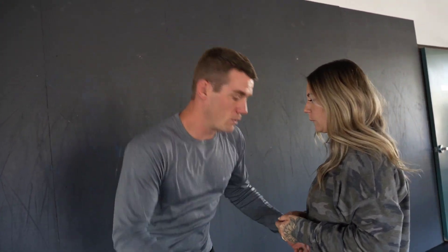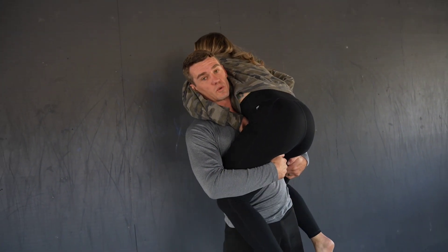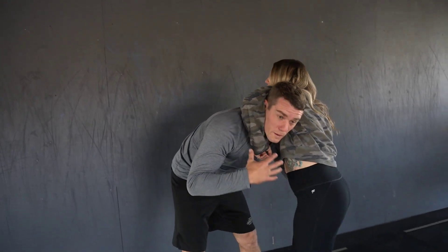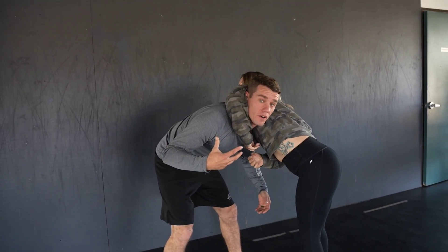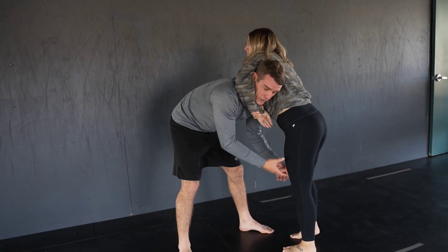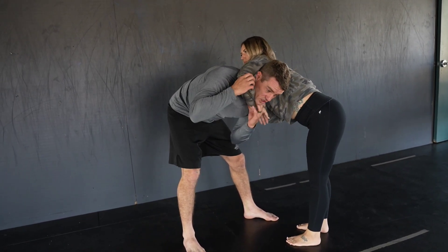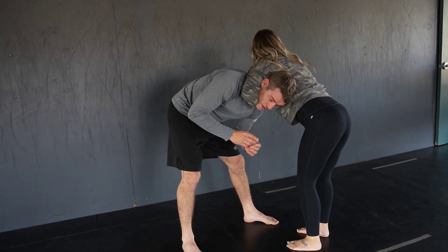I recommend if somebody picks you up, you can wrap your legs around them. One thing you'll want to do is break somebody's posture down — she wants to rip me down and rip my posture downwards because I'm not as strong there. And then from here in a real-life situation, she can back her hips up just a little bit, knee me in the face, finish while she's choking me as tight as she can, and then knee me in the face.